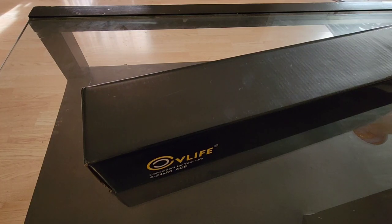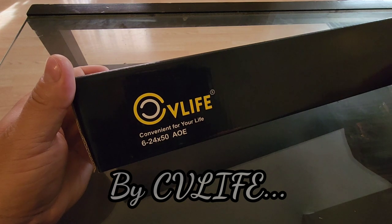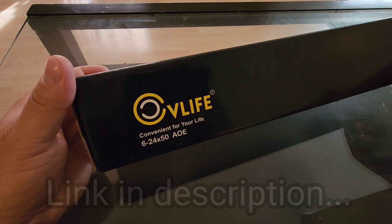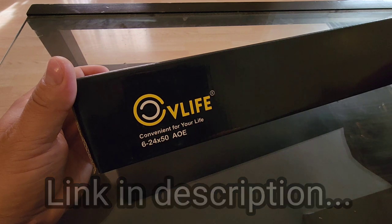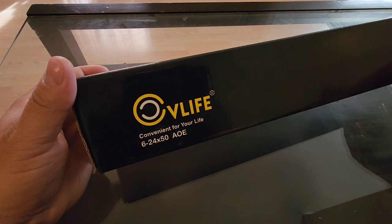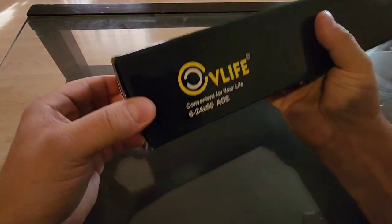This is a 6-24x50 adjustable objective scope. It's red and green illuminated if you so desire. For those who don't know, 6-24x50 means you have a 6 to 24 power zoom, and 50 is a 50mm lens on the end. I'll get this thing opened up and we'll go over some more of the specifications.